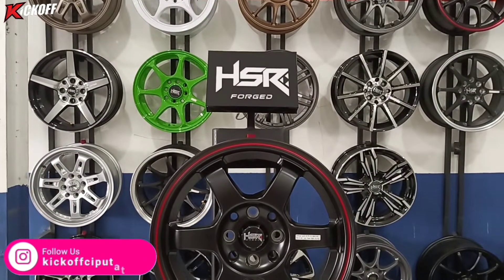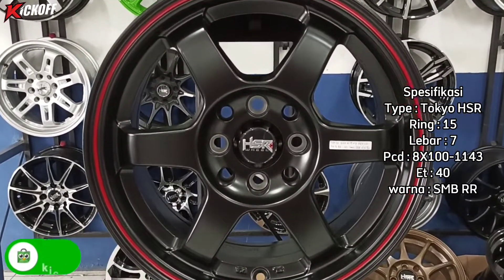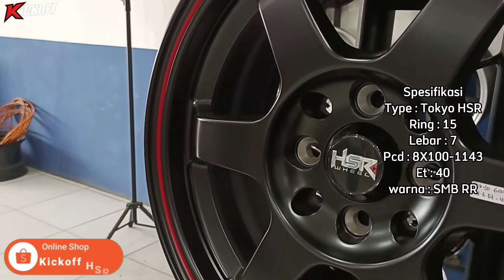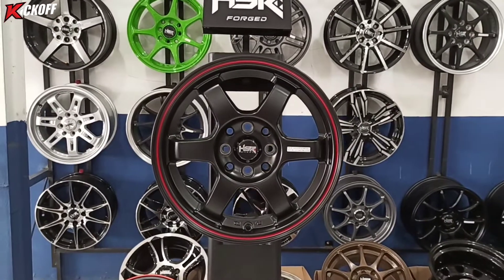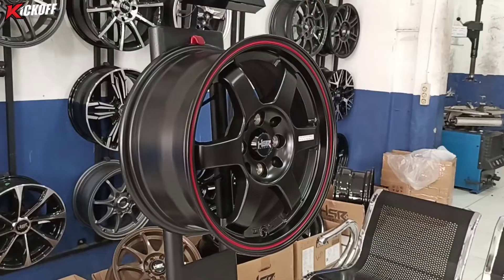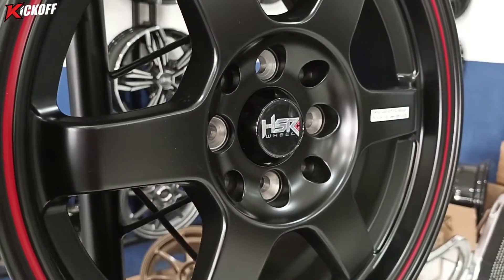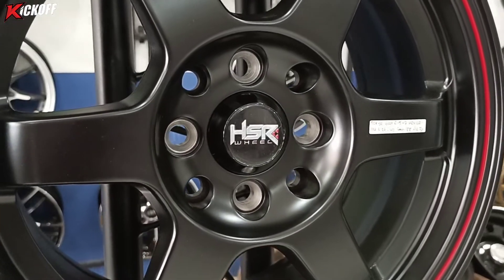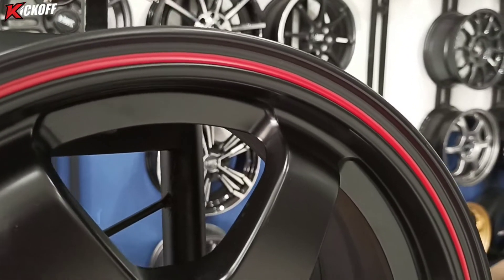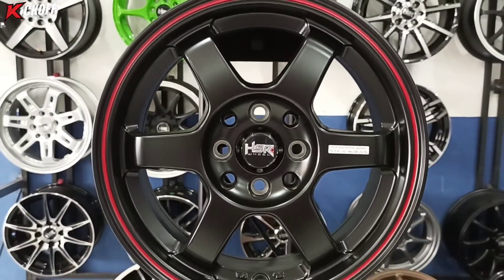Ini dia velg review terakhir dari saya. Nama velgnya Tokyo HSR ring 15, lebarnya 7, PCD-nya double 4x100 dan 4x114, ET-nya 40, dengan warna semi matte black red ring. Untuk bagian warna merahnya, pas di bagian melingkar itu warna merahnya sangat kecelong sekali kalau terkena cahaya. Velg HSR Tokyo ini merupakan velg terbaru dari HSR Wheel dan banyak yang minat. Cocok untuk Brio, Agya, Ayla, Avanza, Xenia, March, Mazda 2, Ignis, Yaris, Picanto, Swift, Splash, dan lainnya. Untuk harga bisa komen di kolom komentar.